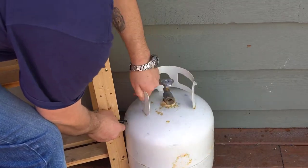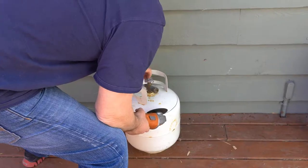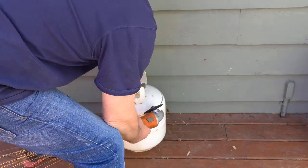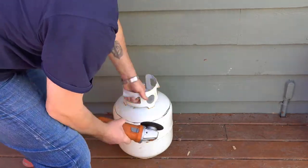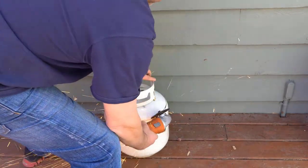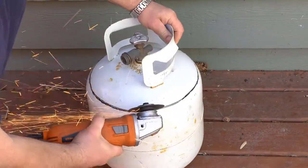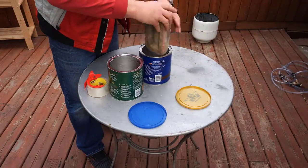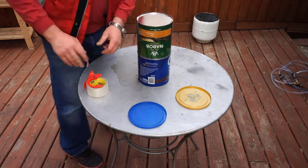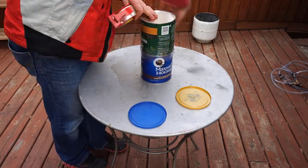First I'm going to mark the top of the tank and using a metal grinder I'm going to cut it off. The top of the tank is going to become the lid later on. Then I'm going to tape together two empty coffee cans and put a brick inside to make it more stable.